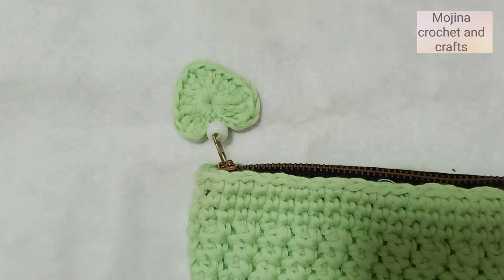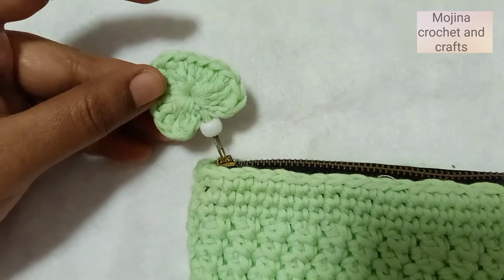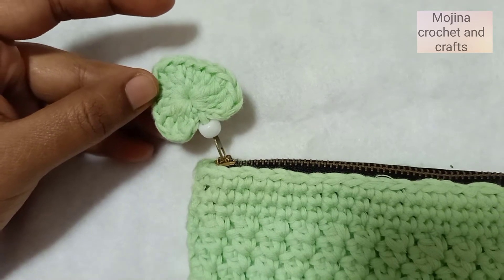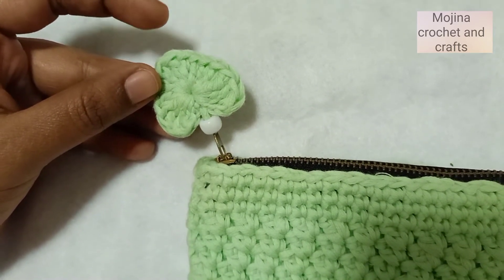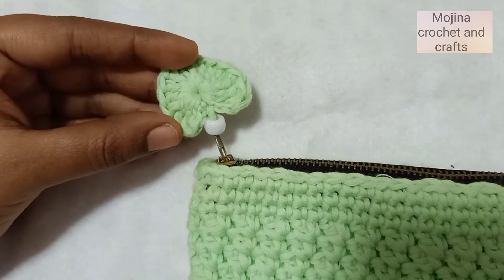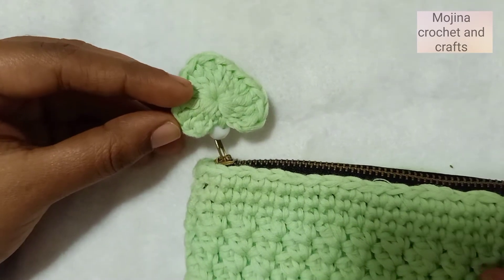Welcome to my channel! Today we are going to learn how to make this cute little heart charm. I have previously shown this heart charm in my makeup pouch tutorial — the link is in the description box below. Do check it out! Now let's learn how to make this little heart charm. Let's get started.